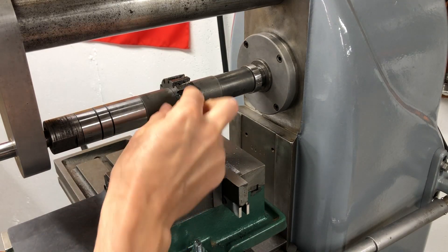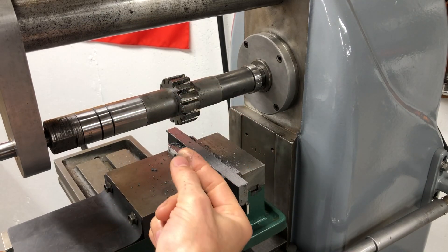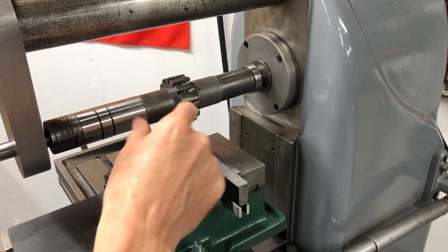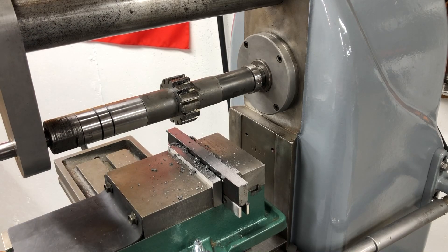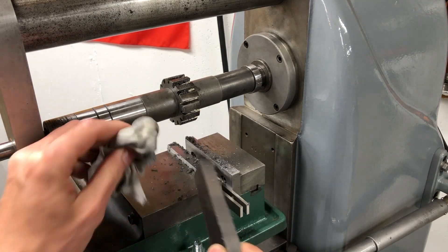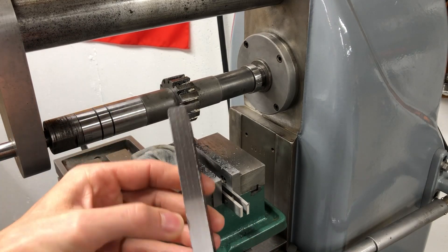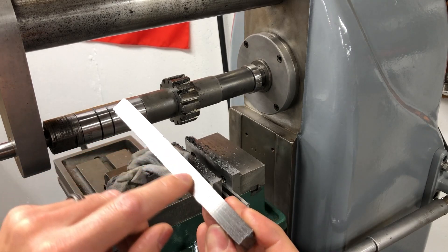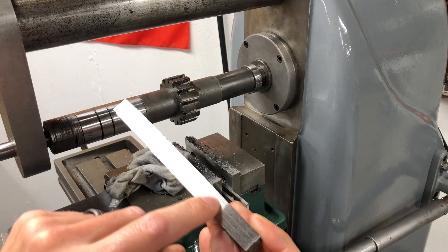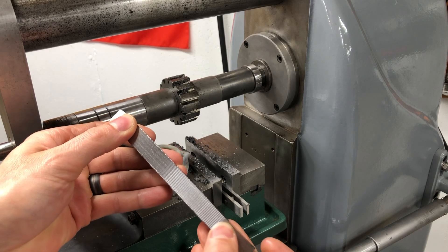Definitely not the sharpest of cutters — doesn't make that clean of chips. I've got my eye out online for some new old stock or lightly used cutters, and also a way to figure out how to sharpen up the ones I have. Didn't do a terrible job — had some vibrations through this area here — but otherwise not too bad for the condition of the cutter.